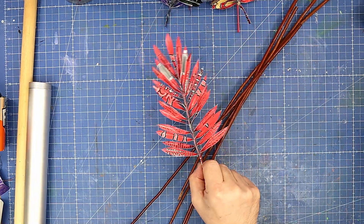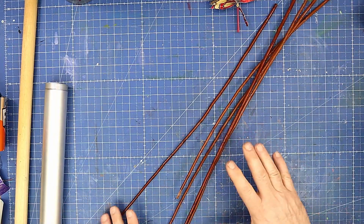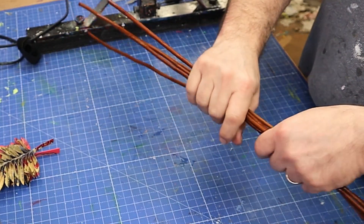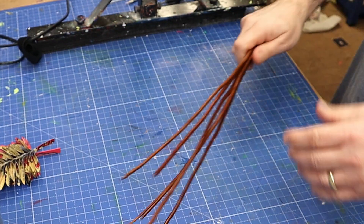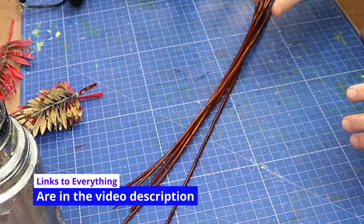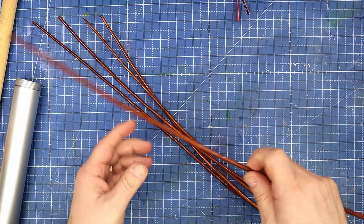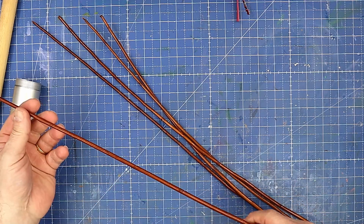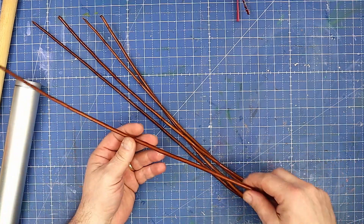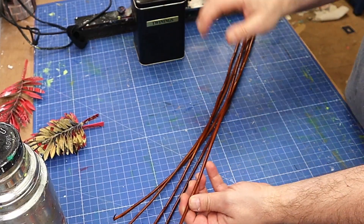In a previous video I made some leaves using old drinks cans, and I'm going to make some more in different colors using different colored cans. I'll link that video at the end — it's really easy to make. What I want to do now is mount them on something to put on the wall, something very different. I've got some organic material here that I'm going to mix with the metal — this is willow.